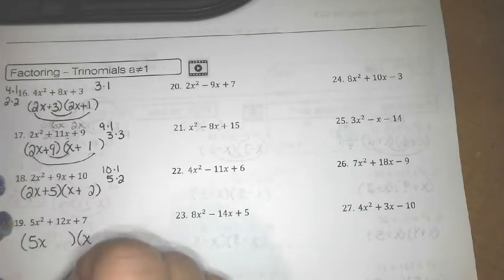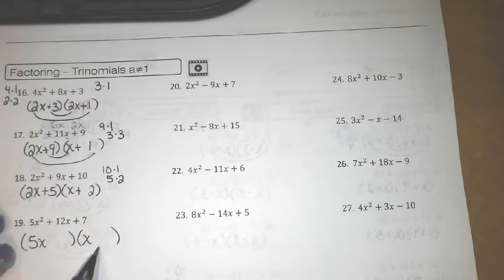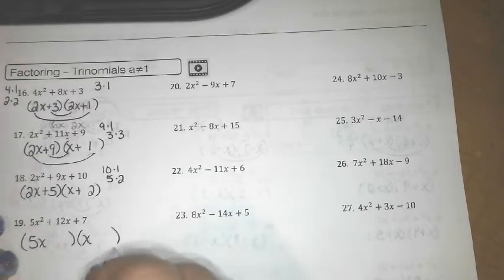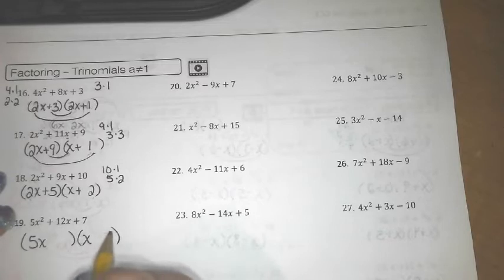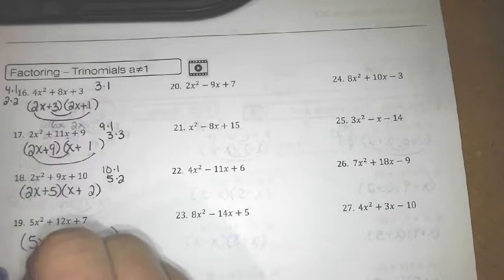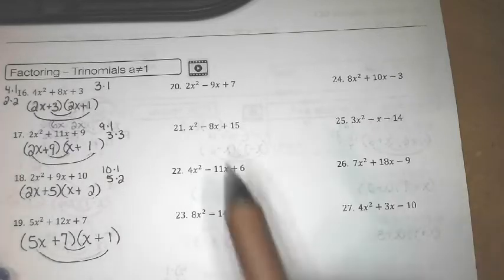When the front number is prime, that makes your choices easier — we just have 5x and x. For the 7, if I put a 7 there that's 35, which is never going to work, so I'm going to put the 7 here and the 1 here. Double-check: 7x + 5x = 12x, so we're good.